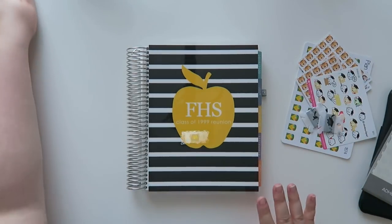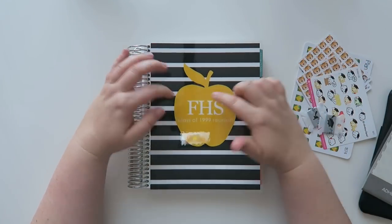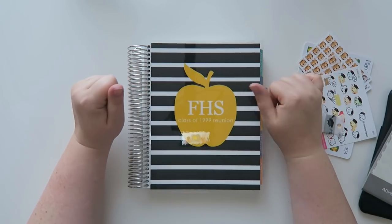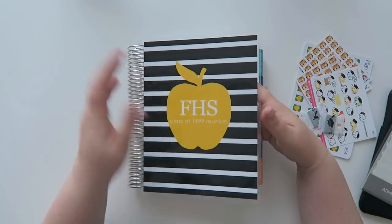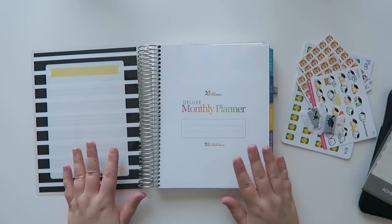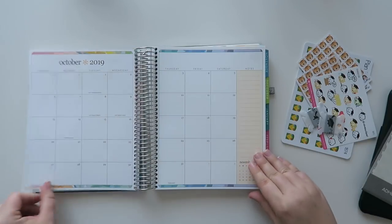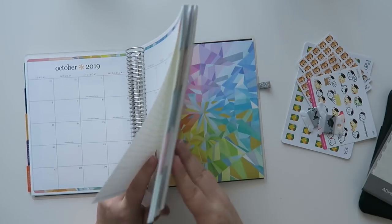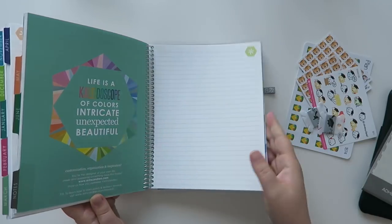Alright, now we're ready to go. I just got a random new cover. This is for FHS Class of 1999 reunion — yes, my 20-year reunion is this year and I am on the planning committee! So the monthly deluxe I thought would be awesome for this. Our scheduled event is actually happening in October, I believe October 5th. I really don't need all the months but I have all the notes pages, which is fabulous.